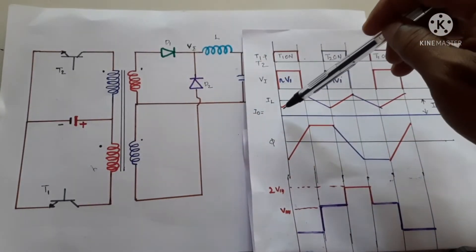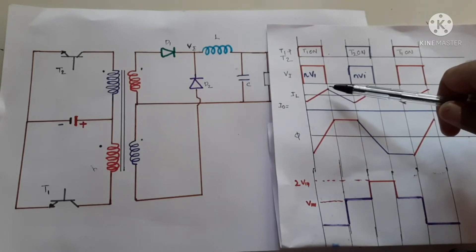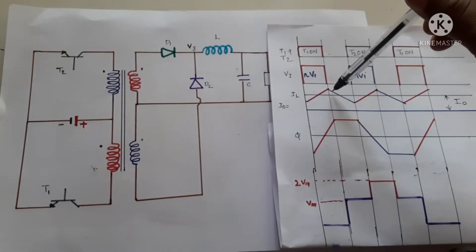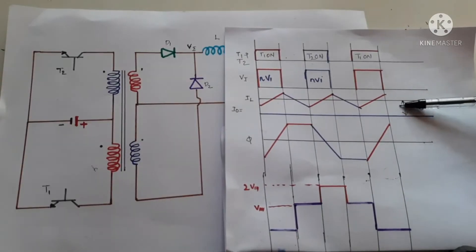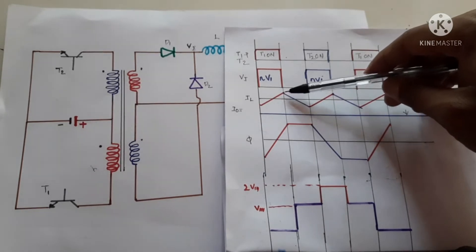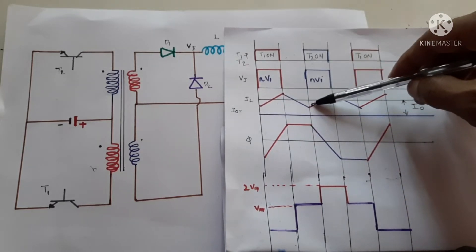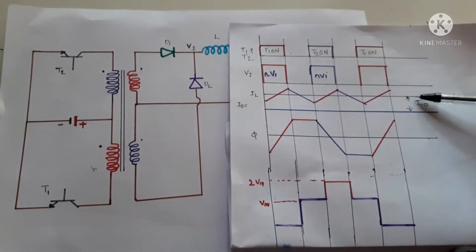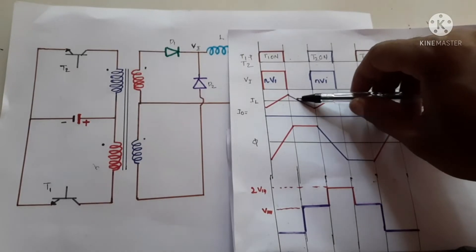When the diode is forward biased, the current through the inductor increases and the inductor is getting charged. When the transistor is switched off, the inductor begins to freewheel and the inductor current begins to decrease. During this time, neither transistor is on. The average of the inductor current is the output current. The capacitor current averages to zero — the charging portion equals the discharging portion.